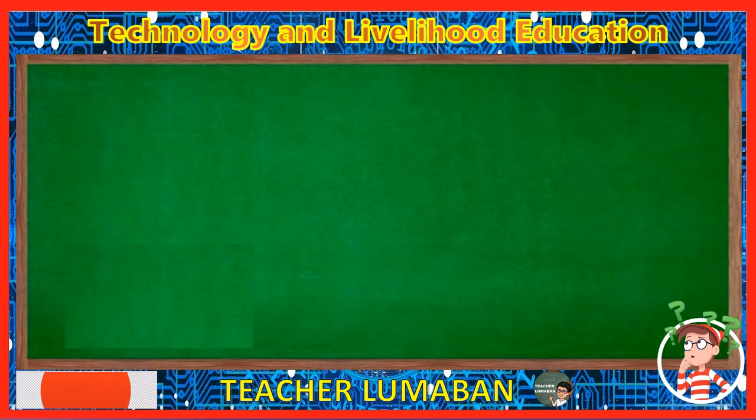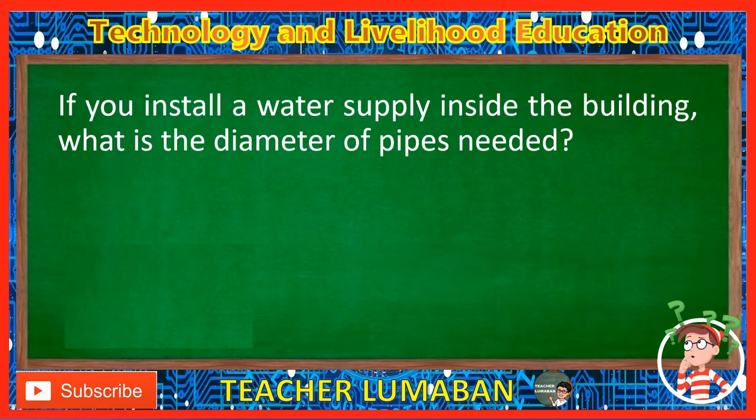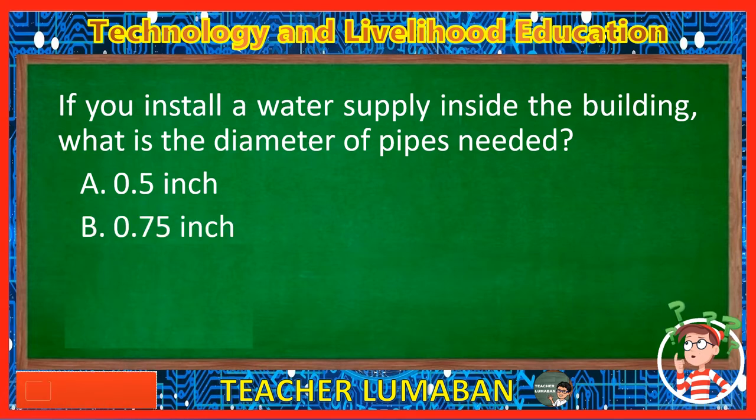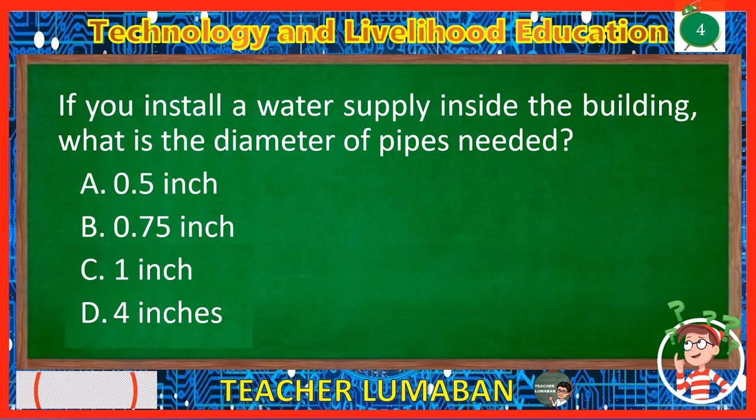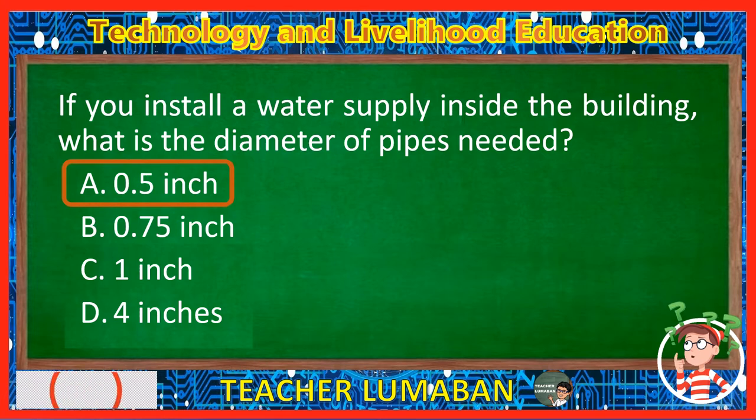If you install a water supply inside the building, what is the diameter of pipes needed? Letter A: 0.5 inch. Letter B: 0.75 inch. Letter C: 1 inch. Letter D: 4 inches. The correct answer is Letter A, 0.5 inch. If you install a water supply inside the building, the diameter of pipes needed is 0.5 inch.